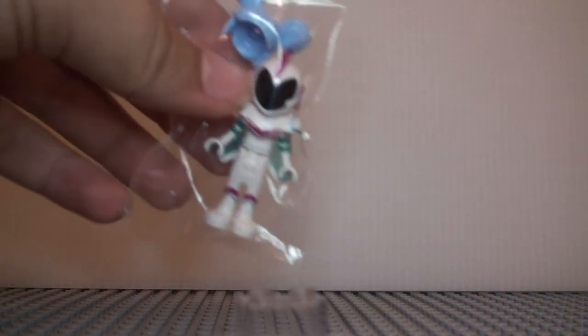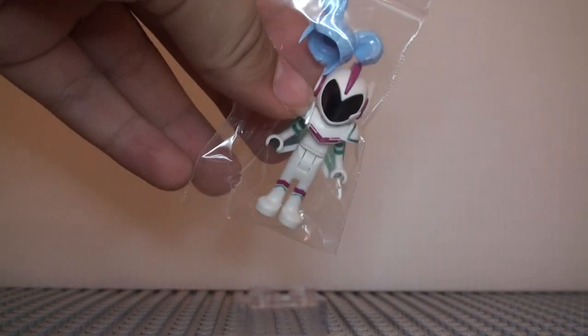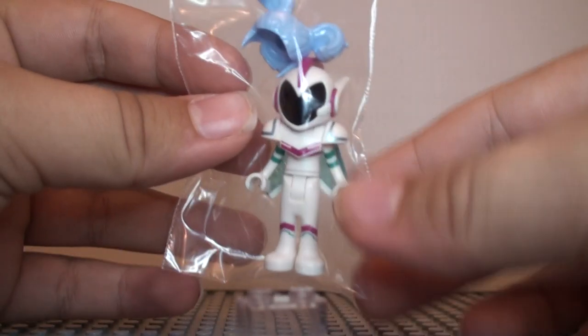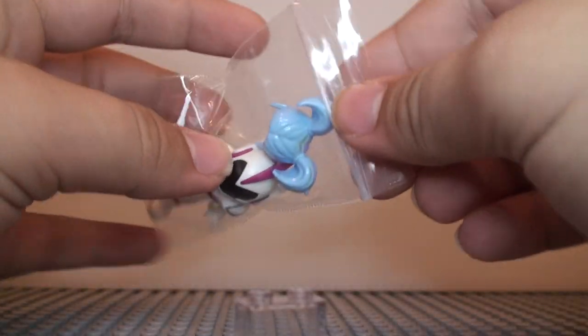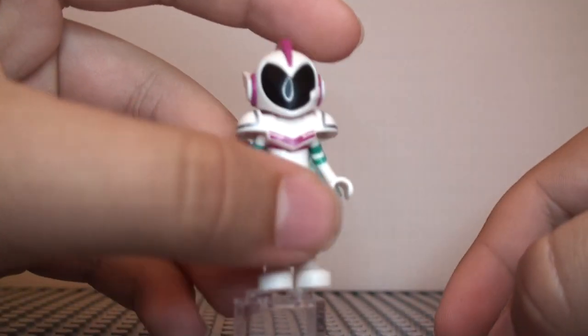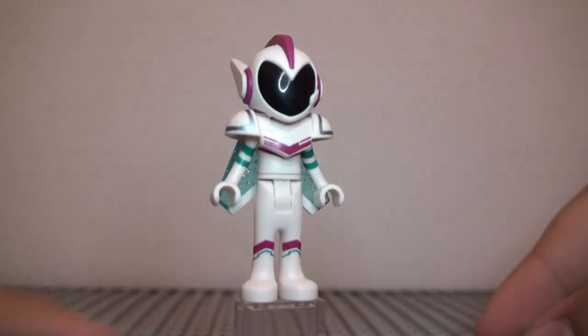Hello you guys, today I'm going to be reviewing the LEGO Movie 2 — 2019 or late 2018 — Sweet Mayhem minifigure, also known as General Mayhem from the LEGO Movie 2. I did do a review on the Wild Style minifigure, so if you want to go check that out, go right ahead.